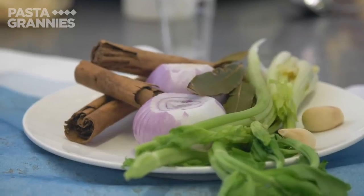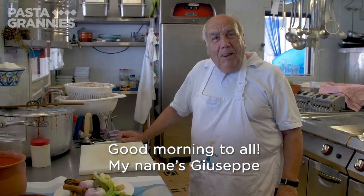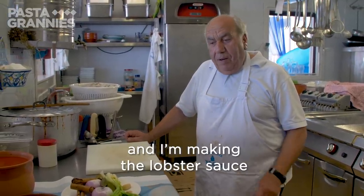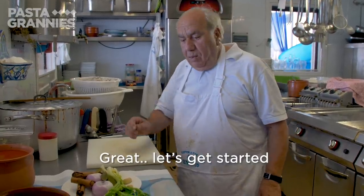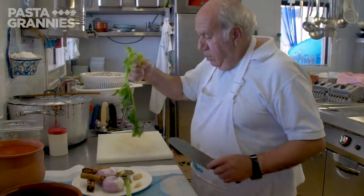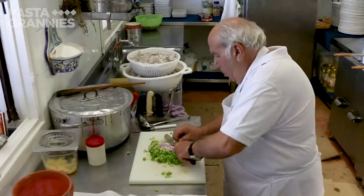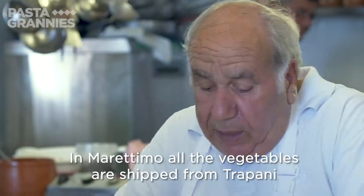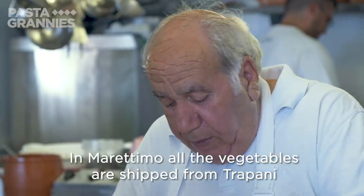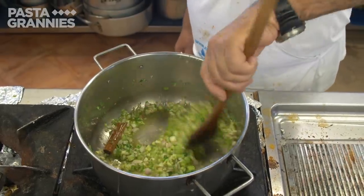Frascatole are traditionally served in a soup. Good evening everyone! I am Giuseppe and I prepare the soup with the lobsters. Giuseppe begins by chopping up some celery, including the leaves, and an onion. He fries this mixture in olive oil with a cinnamon stick and a bay leaf.